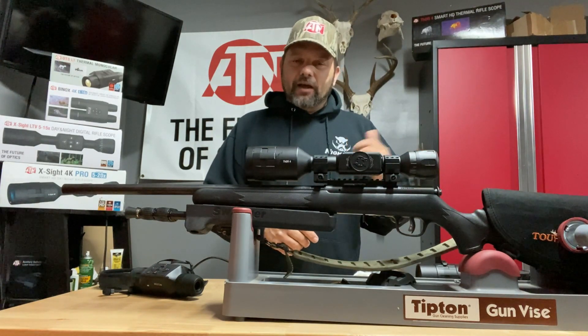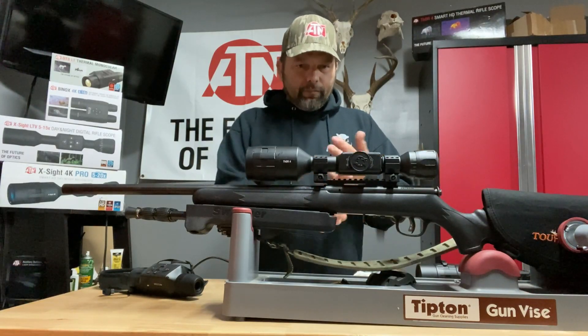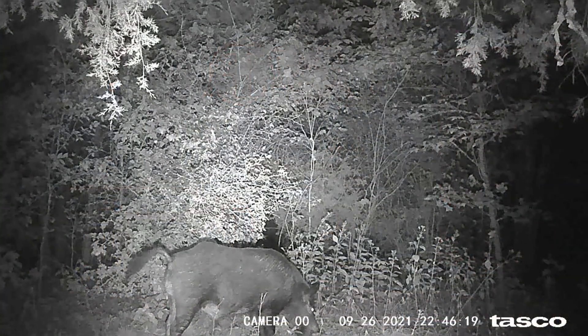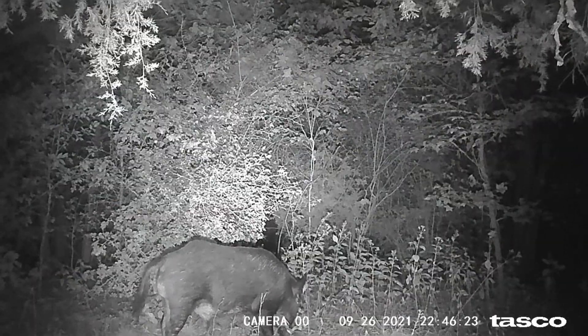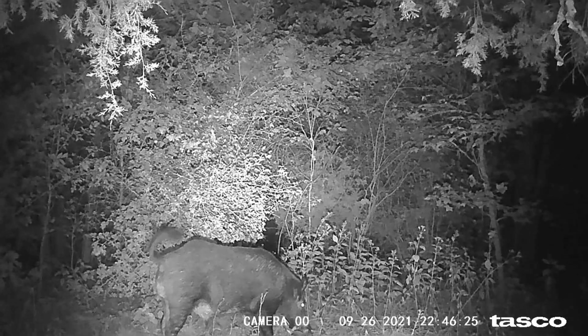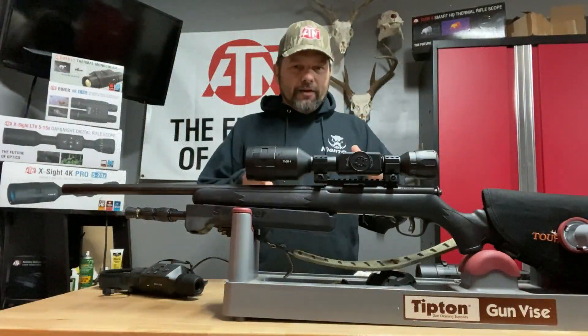So I put out all my cameras — extra cameras — and the next time I'm back in there I pull the card and that boar had hit my deer hunting spots for the kids. I've made videos on stacking baits and you want to keep them in the area, so here's what I do.